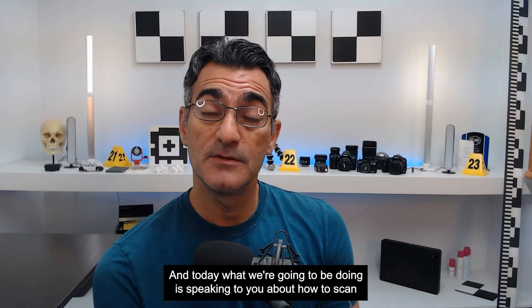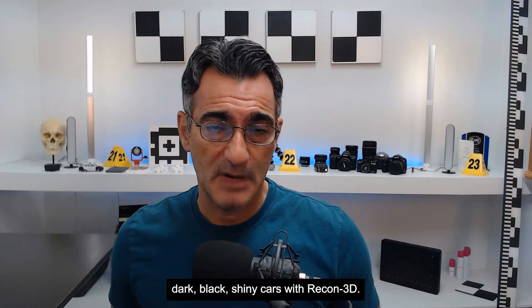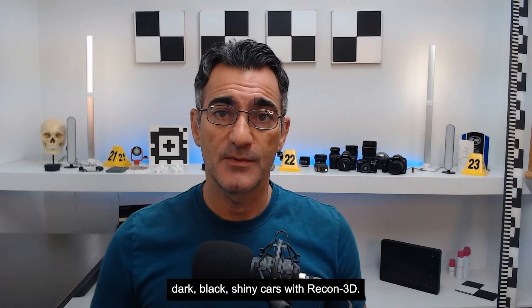Hi everyone, it's Gene, and today what I'm going to be doing is speaking to you about how to scan dark black shiny cars with Recon3D.